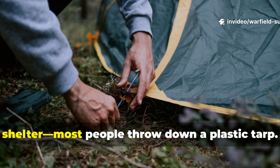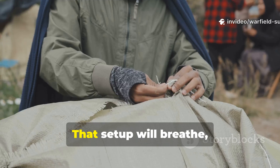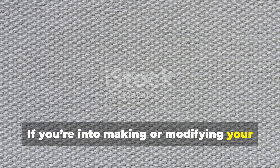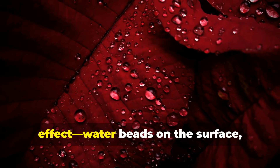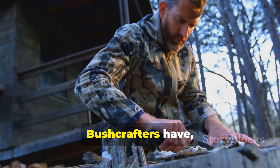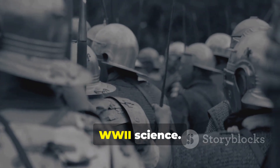Let's say you're setting up a field shelter. Most people throw down a plastic tarp. Instead, consider a tightly woven canvas treated with wax or natural oils — that set-up will breathe, last longer, and be repairable in the field. If you're into making or modifying your own clothing, use high-density cotton or canvas and treat it with paraffin wax. That way, you'll replicate a simplified Ventile effect. Water beads on the surface, but the fabric stays pliable and quiet. Bushcrafters have rediscovered this method recently, calling it oilskin or waxed canvas — but honestly, it's directly descended from the same WWII science.